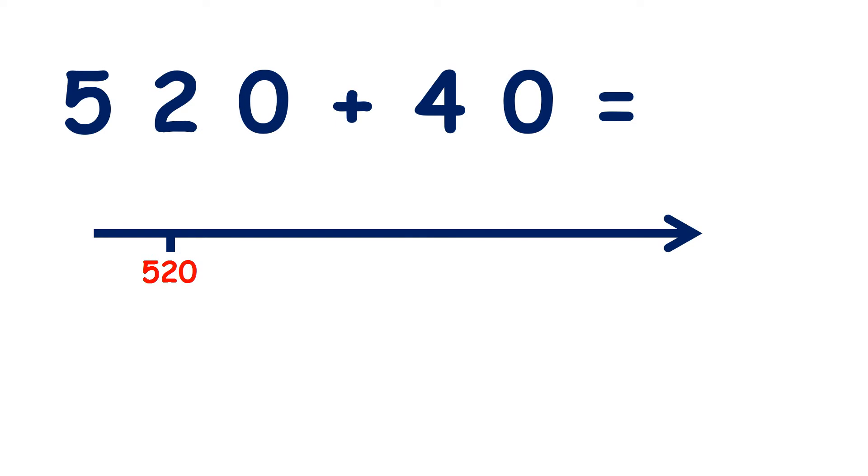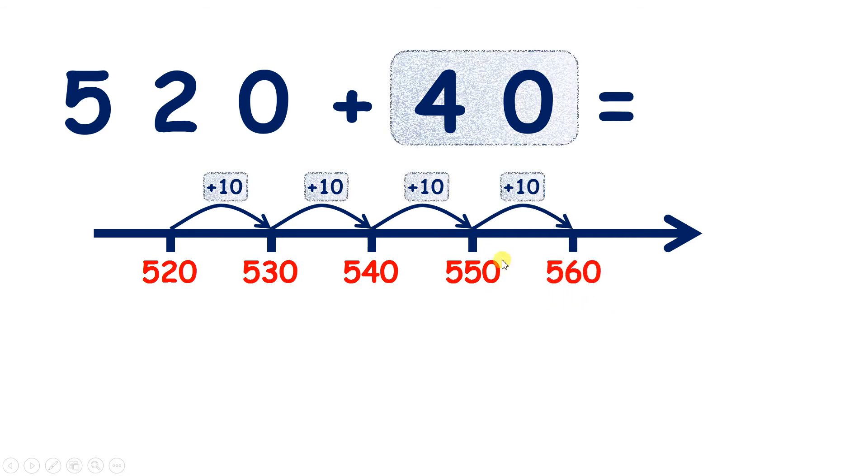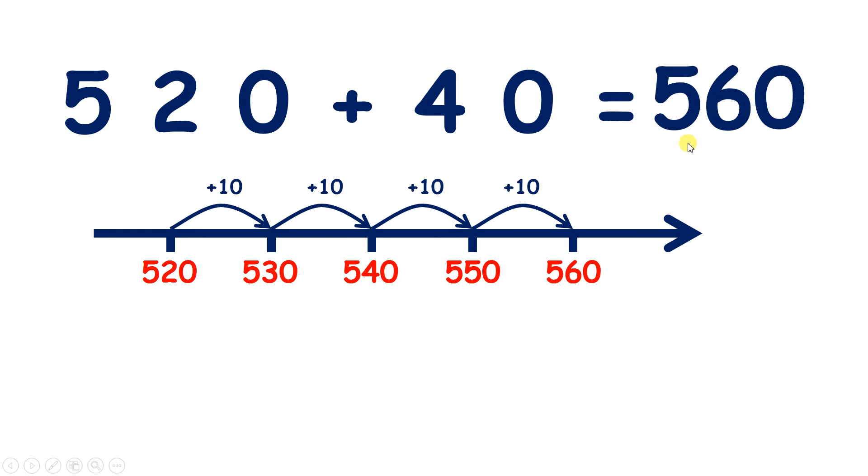Now what is 520 plus 40? We can count on four tens: 530, 540, 550, 560. So we've added four tens — we've added 40 to give us our answer, 560.